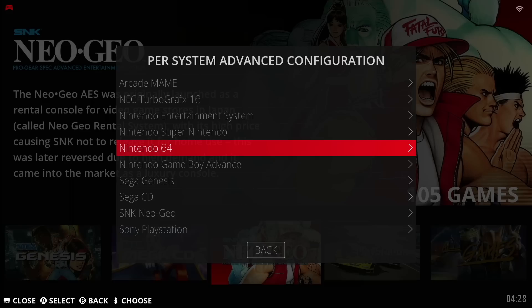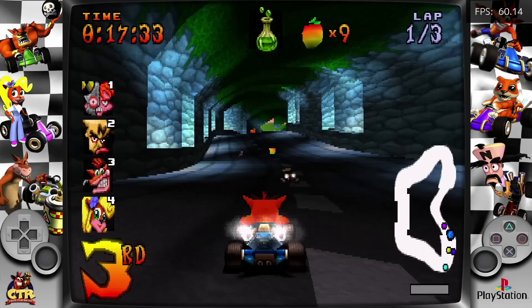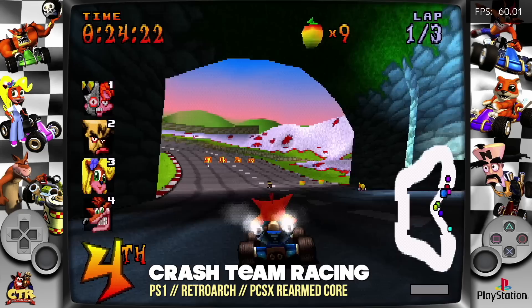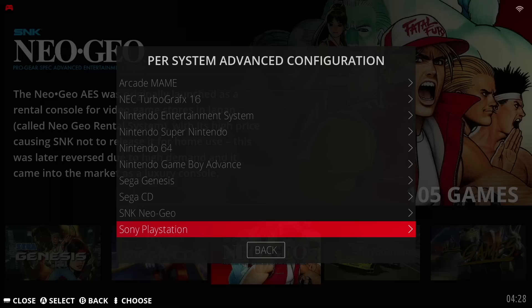Another per-system advanced configuration I recommend is going into PS1 and making sure it's the PCSX Rearmed 32-bit core. Again, on EmuLEC 4.3 this one seems to run the best. For PS1, you could also run a Scanline shader like we did with Nintendo 64 to give it that old nostalgic look, but I think PS1 also looks pretty good without it. Either way, it's totally going to be up to you.